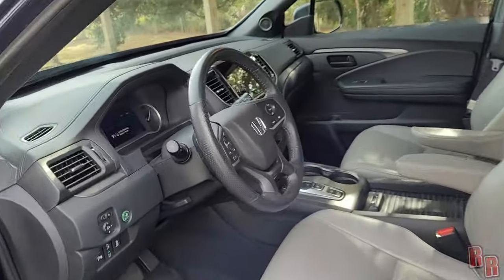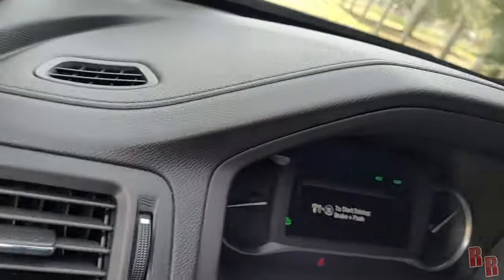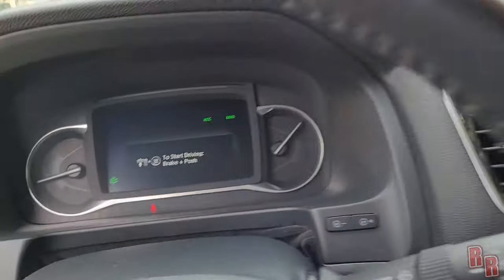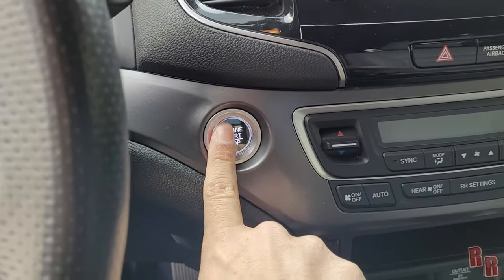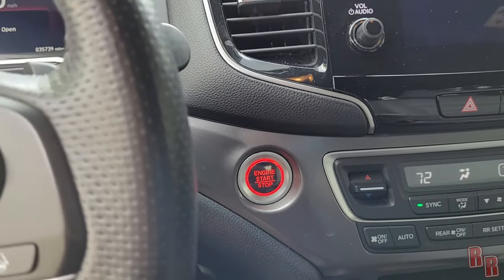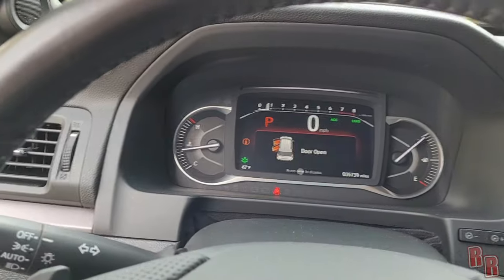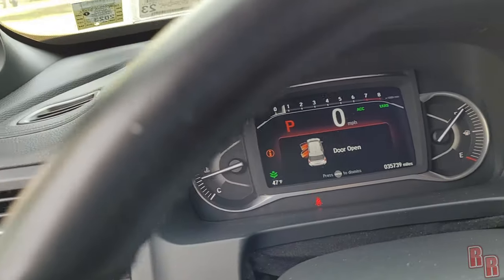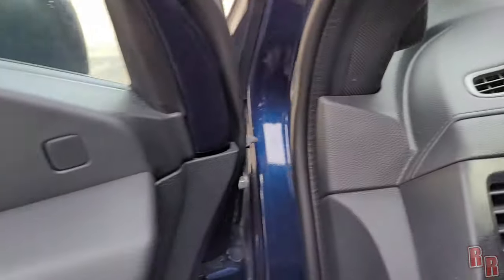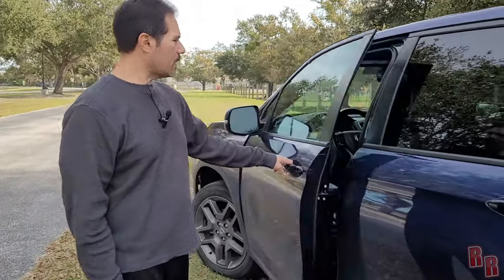When you use auto-start and want to actually drive, you have to press the brake and then push the engine start button — that fully starts the car. You can actually hear the engine sound change at that point. It's a noticeable difference between the remote-start idle and the fully engaged start.